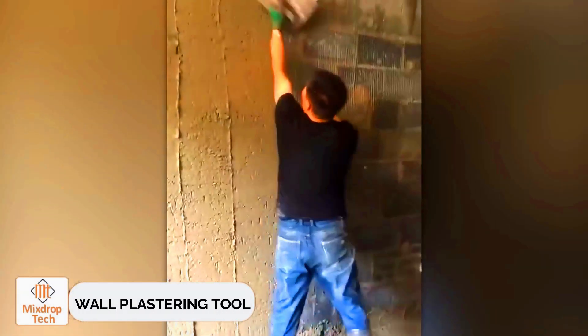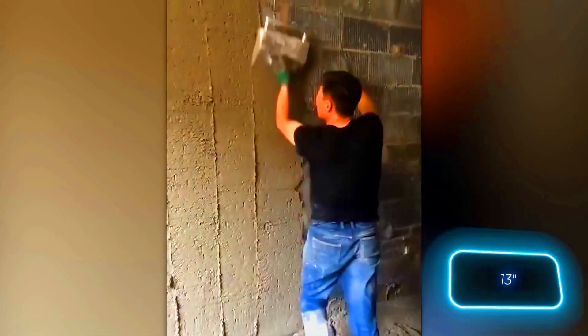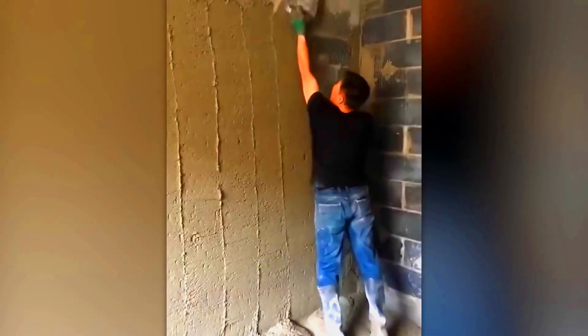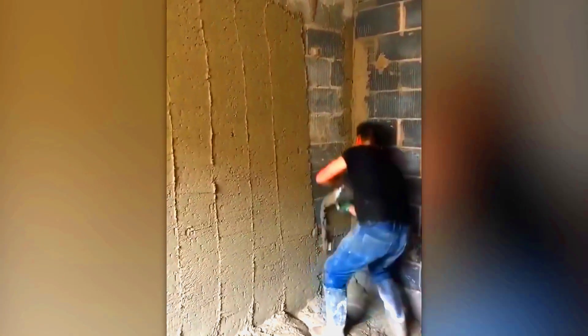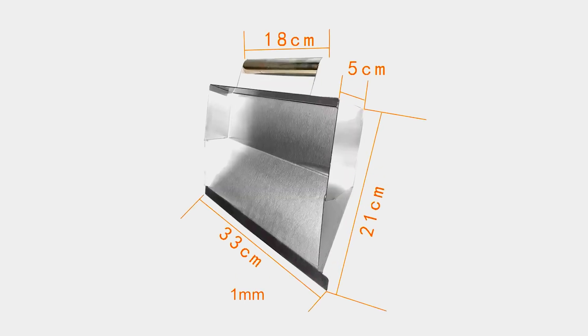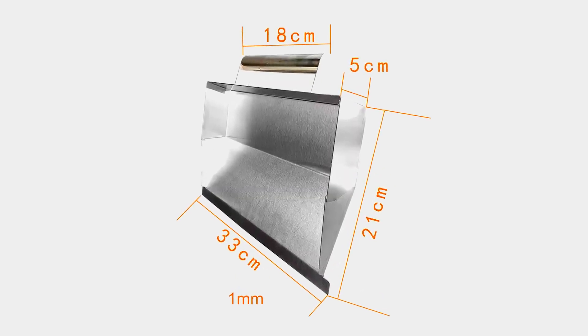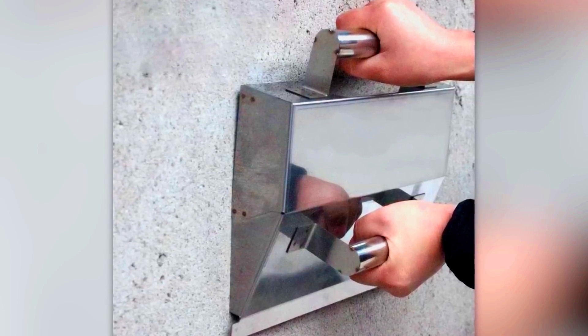Wall plastering tool. Our final product is a simple wall plastering tool that costs just $22, but it's incredibly useful for all kinds of projects. With a width of 33 centimeters, this tool helps you apply various mixtures like cement and plaster more quickly. It's also great for cutting drywall, and it can even be used as a dustpan to help with cleaning up.